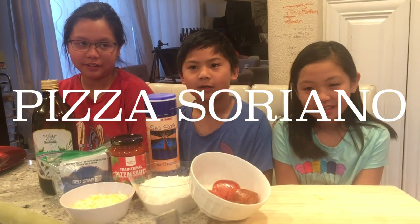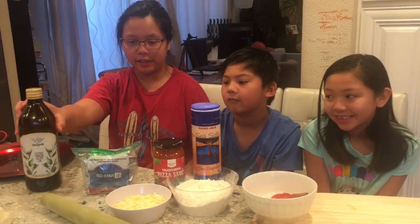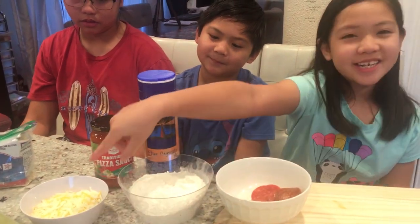Hi, we're the Chellianos and we're going to make pizza. The ingredients we're going to use are oil and yeast. We're also going to use dough and pizza sauce. Also pepperoni, flour, and cheese.